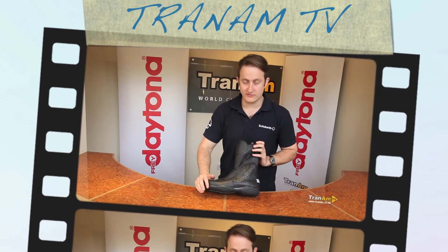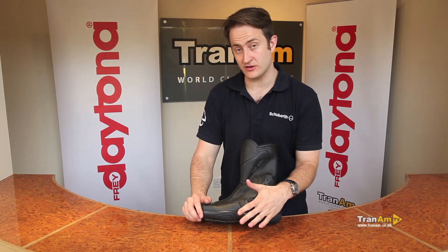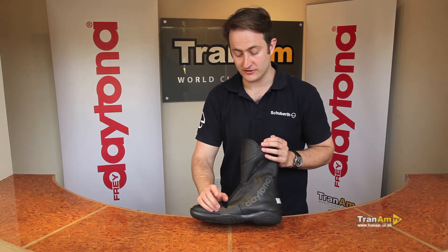As with all Daytonas, we've got a full leather upper with water and oil resistance, so the water should bead off. Use the Daytona leather cream to make sure that water beads off nicely and that will work perfectly.